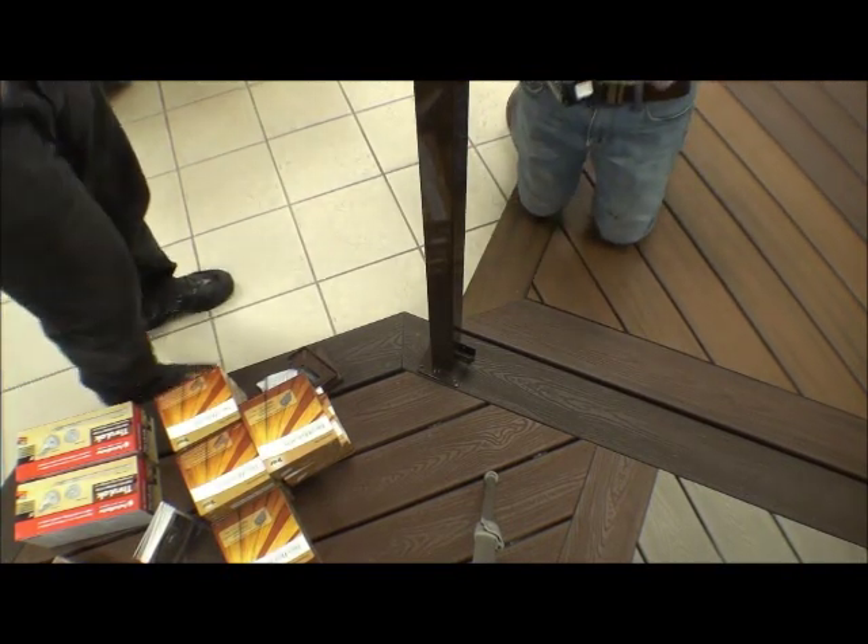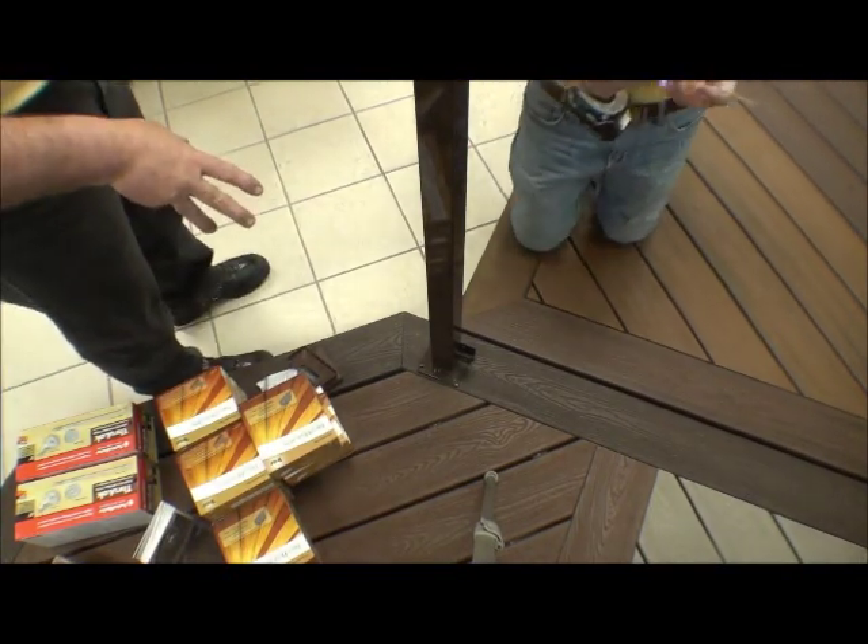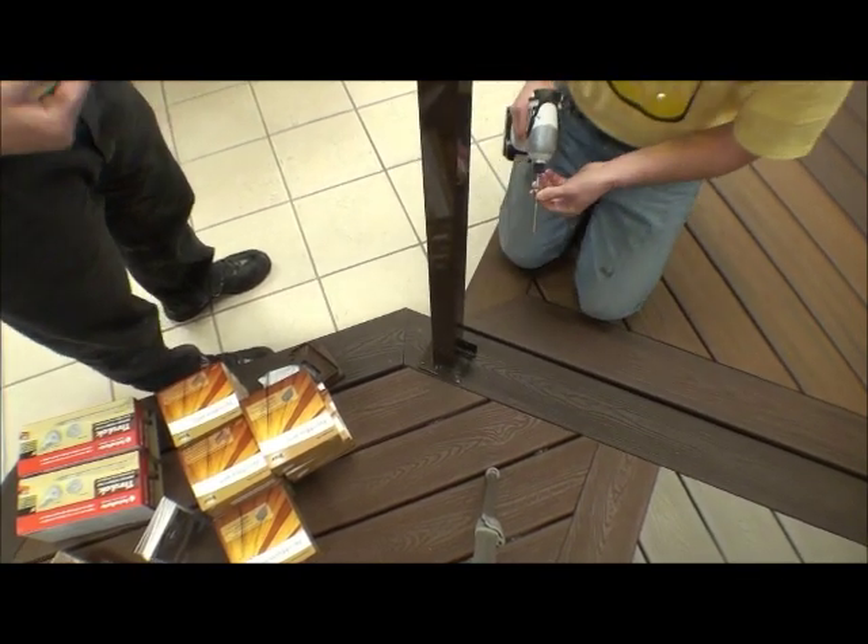Welcome to the Deck Store Online. Today we are going to be showing you how to install a Probuilt railing system using a piece of glass along with balusters.